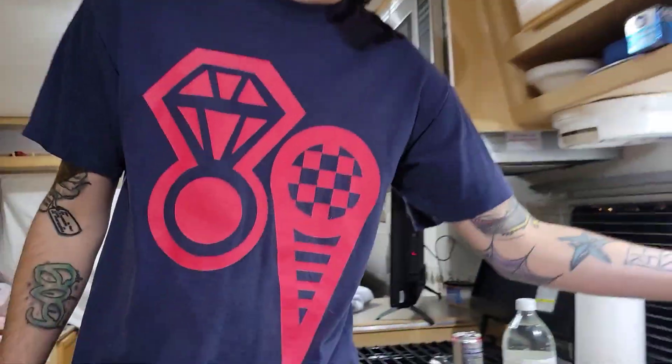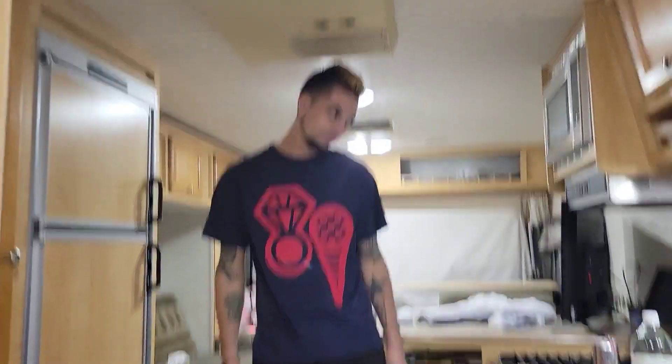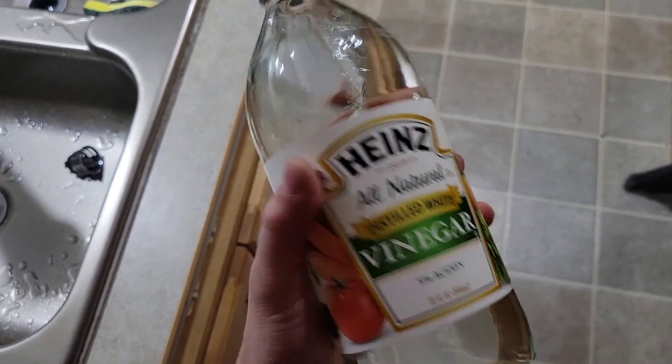Alright guys we're back - we ran the Clorox through the lines, let it sit for about an hour and a half, and drained all of it out. We went ahead and filled our water tank all the way back up with just fresh water. We're going to turn our water pump on and flush all the bleach out of the lines. Go to each faucet, turn it on for a couple minutes, turn it off, go to the next faucet for a couple of minutes, and let all the water drain out of that tank.